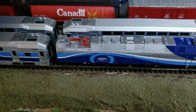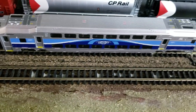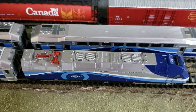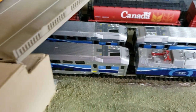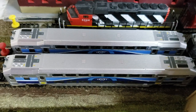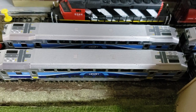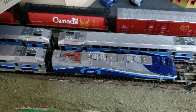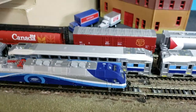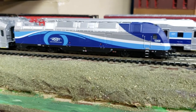I have six cars. The set comes only with two cars, which is kind of a bummer, so I bought a couple of extra cars because I wanted a six-car train set, and it's not cheap. I haven't bought trains in a long, long time — probably a year and a half ago — so I can justify it. This is a prototype I really love; I ride these things every day. I live in Montreal, so how could I not get this?